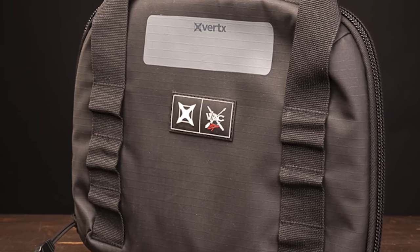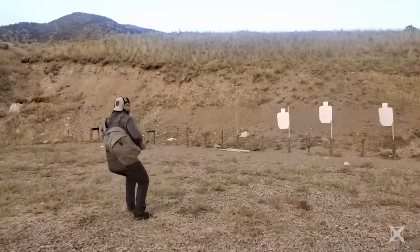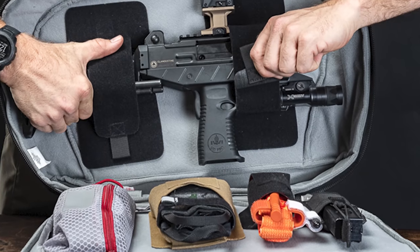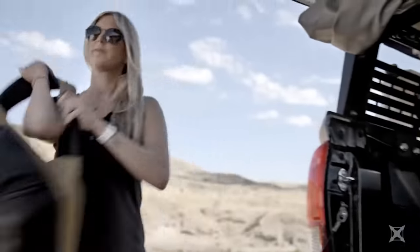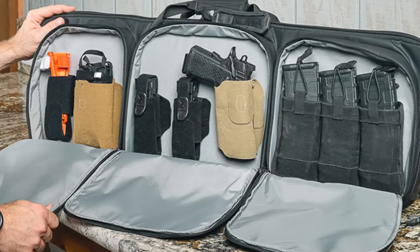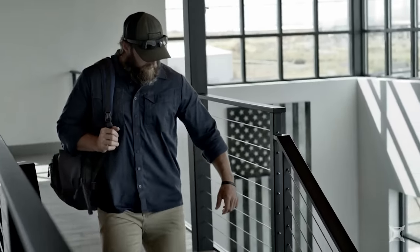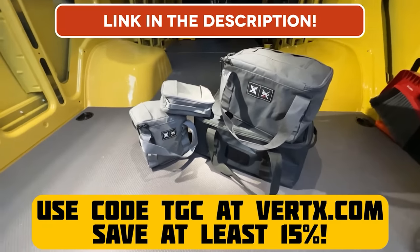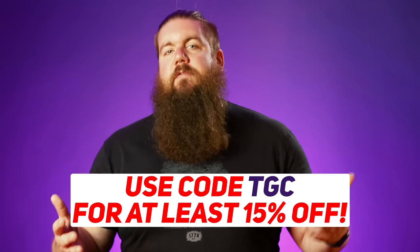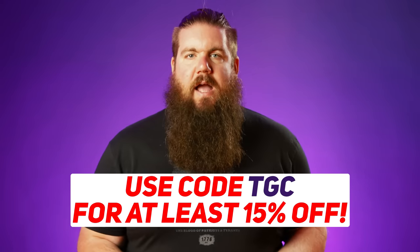You know what I would carry though? My Vertex bags. The only bags I travel with anymore are Vertex. They are well thought out and have actual users in mind, rather than shoving a bunch of crap you don't need into the bags. I'm especially enjoying the stackable storage bags for my vehicle storage solution. Use code TGC at Vertex.com for a discount of at least 15%, and you'll also be supporting us and helping us bring the news to you every single week.